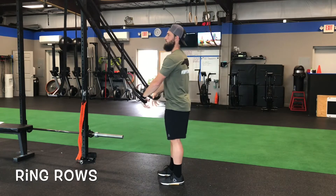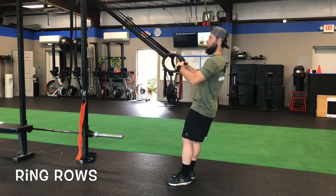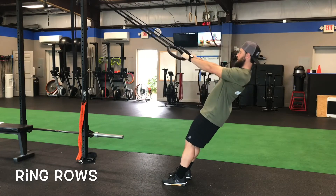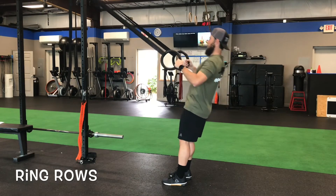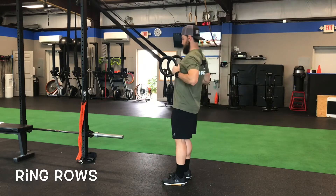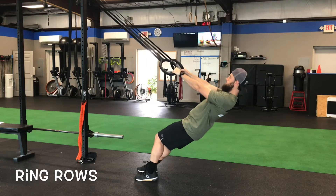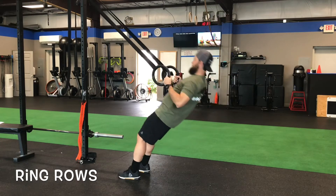Another thing we see: someone may set their feet up too far from the anchor point and they're simply not getting enough out of that row. We want to encourage them to walk their feet in to get a little more angle to it.